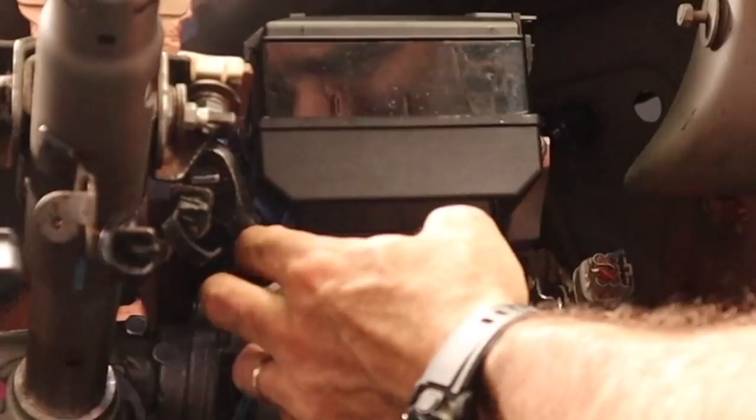The relay box is accessible from underneath, and the power steering ECU is mounted in here ready to wire up to the power steering itself. Another couple of jobs ticked off the list.